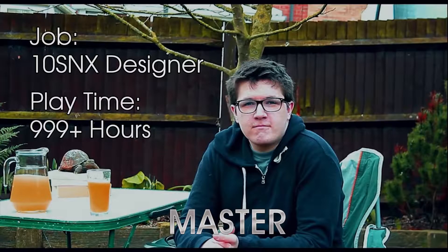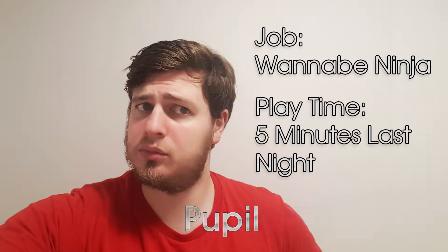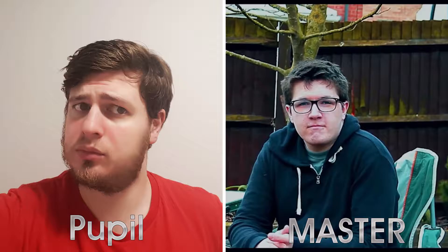This is a 10 Second Ninja Master, ranked X grade. And this is his pupil, currently unranked. Let's compare how they both handle 10 Second Ninja X.